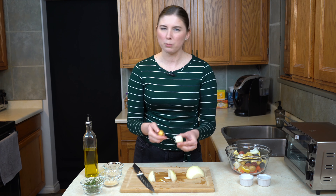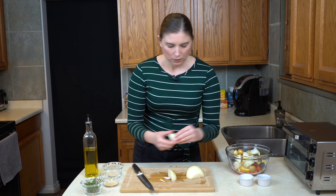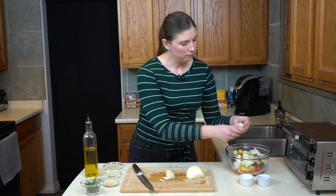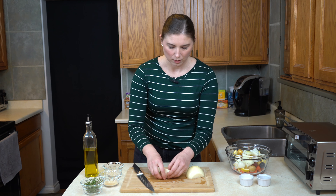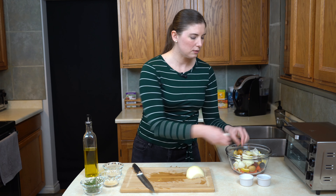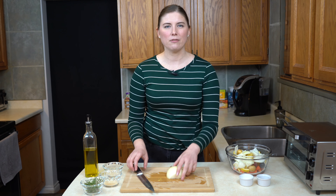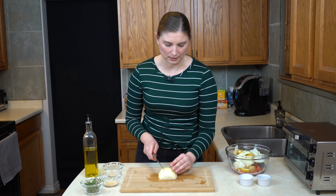Now everything is about one-inch cubes and about the same size as our potatoes — maybe slightly bigger, but they'll probably come apart a little bit as they cook, so don't worry about it too much. I kind of like having bigger and smaller pieces of onion in this recipe, because some of them stay a little bit crunchy.